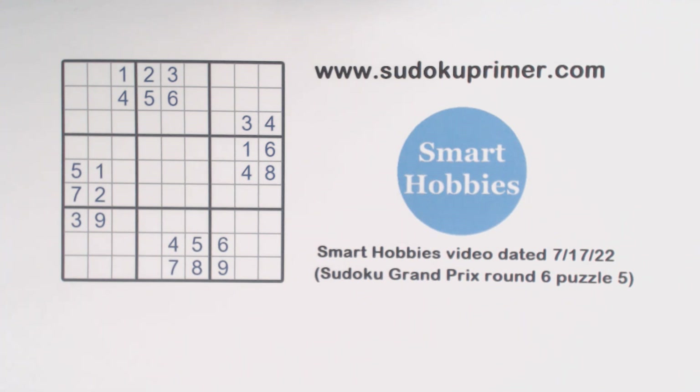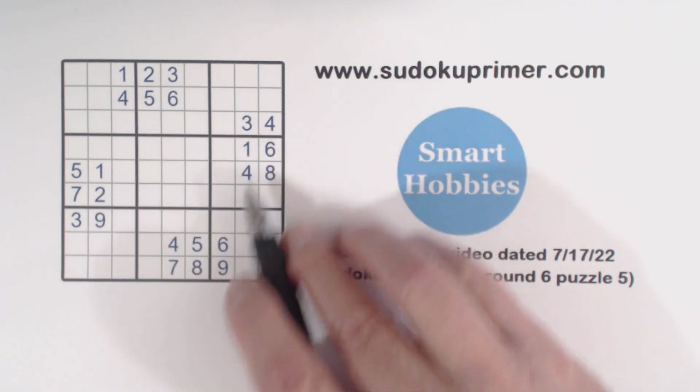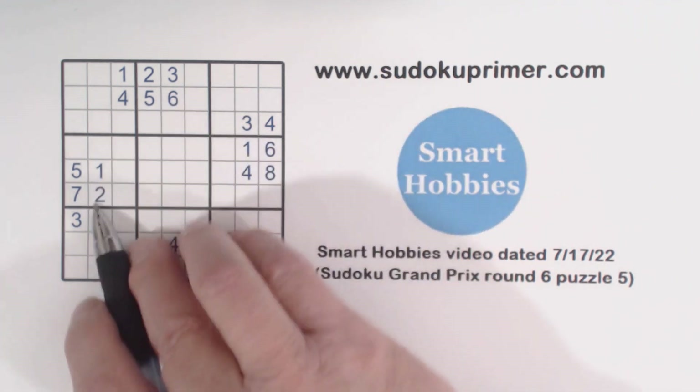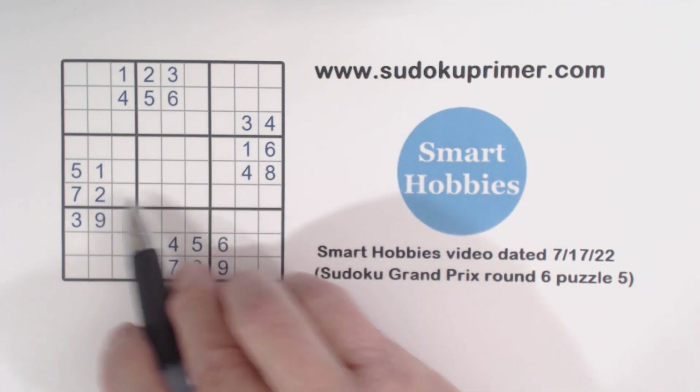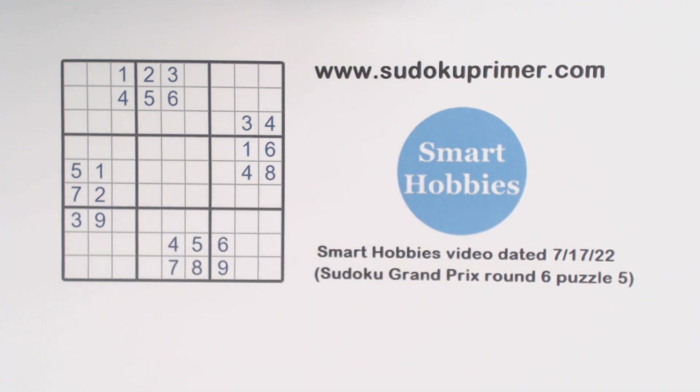This puzzle is quite unique at the start. It's got these groups of numbers bunched together, and there are four corner patterns in this puzzle. I'm going to talk about corner patterns, wall patterns, and double wall patterns. I'll use these patterns to help solve this puzzle.